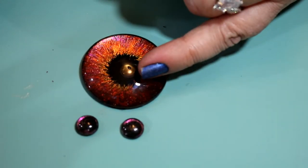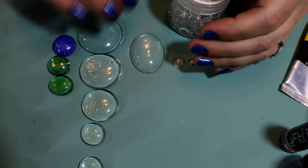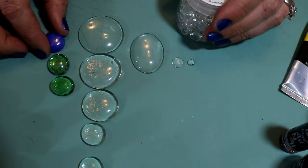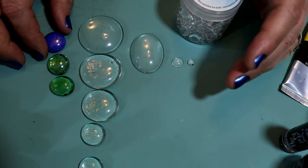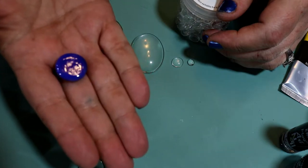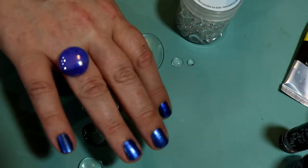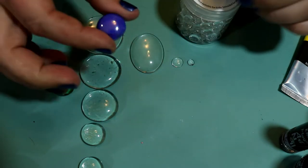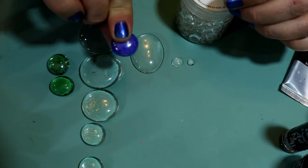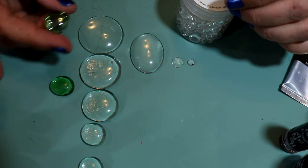I recorded this video and I'm actually doing a second take because I didn't like the way the other one came out. These are cabochons — they can be any shape or size. These ones here are already painted and done; you don't have to do anything to them, you can just glue them onto the surface of something. But you can't see through them — everything on these is already done, just a style to add some pizzazz.